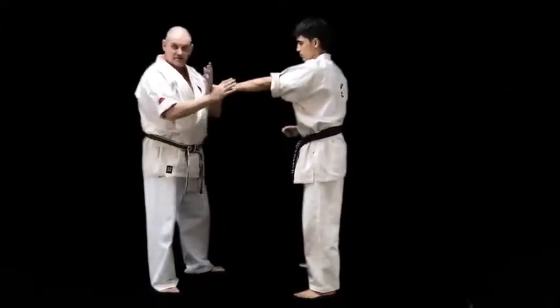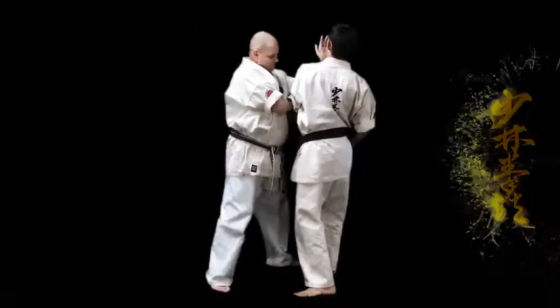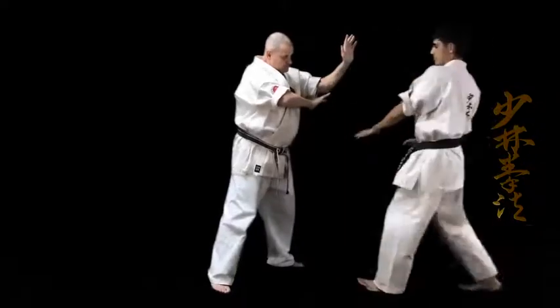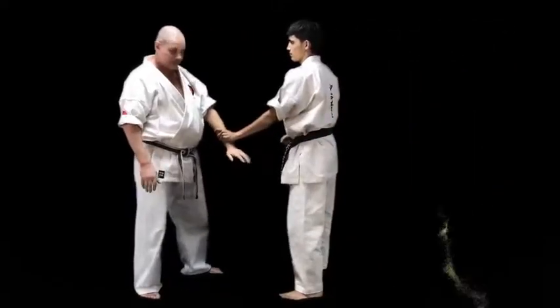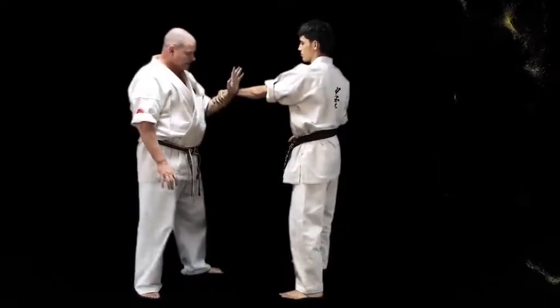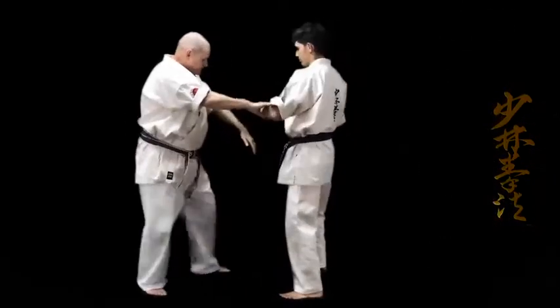Opposite here, from outside. Close. Keep here. Push. Very simple. Up. Here. Push. Choose to release.